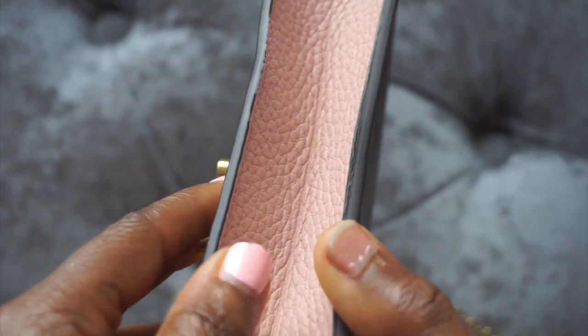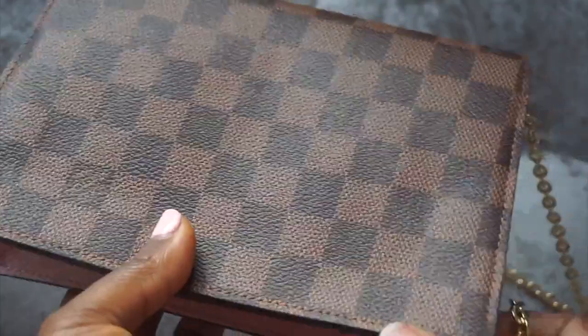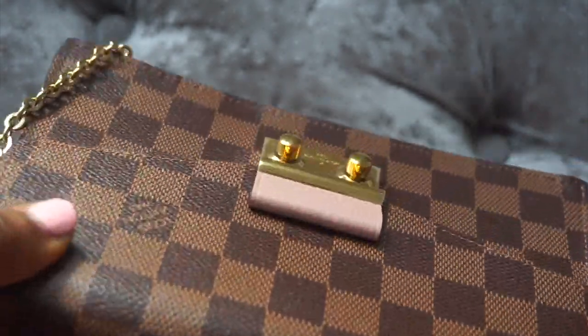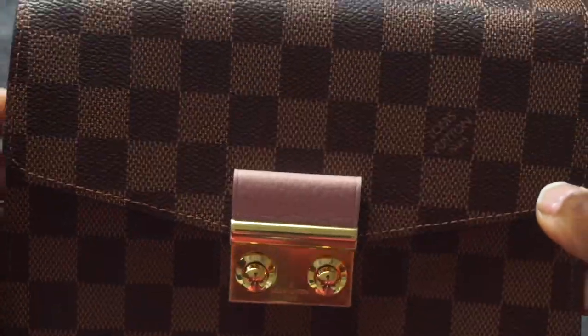I really like the size and everything, but I actually returned the bag because I felt it was too small for what I needed it for. I have bags that are this size — I've got the Alma BB which is even a little bit bigger — so it was smaller than what I expected, but yeah, it is a wallet on a chain after all.